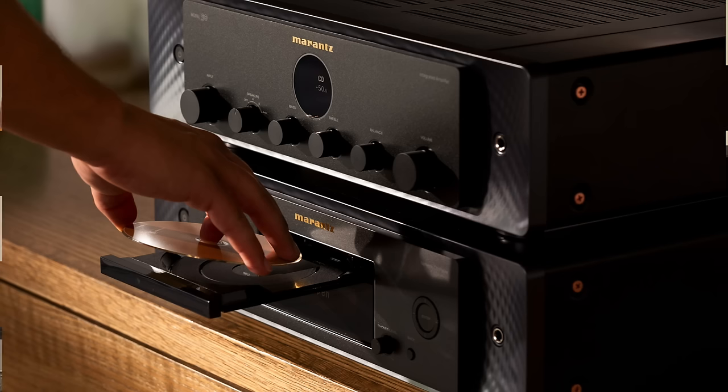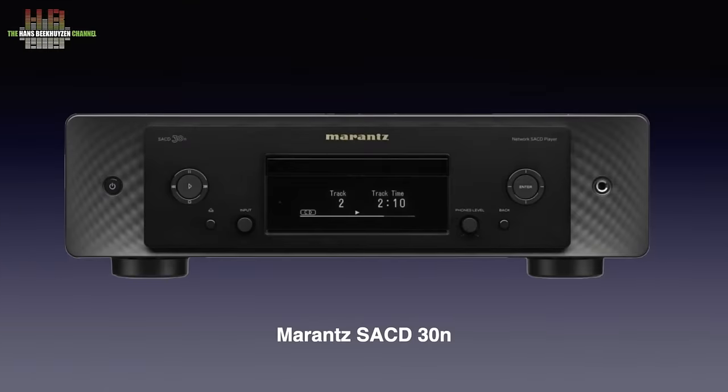This video will cover the amplifier. The review of the network CD player will follow shortly. Having an amp without digital electronics always appeals to me — it lets you choose the digital player separately depending on your needs and desires. You could, for instance, select the SACD30 instead of the CD50N, which plays back Super Audio CD next to CD and streaming.